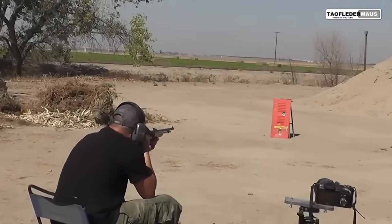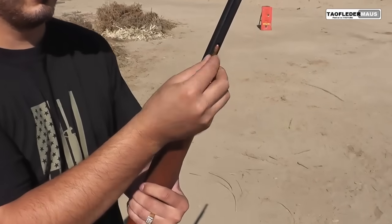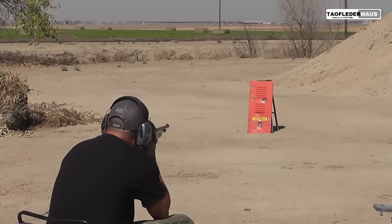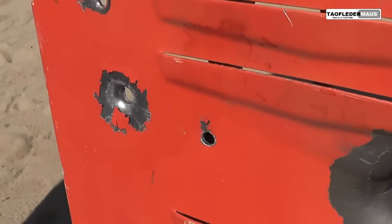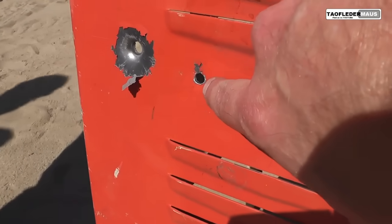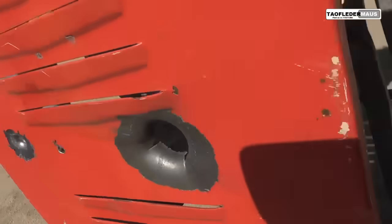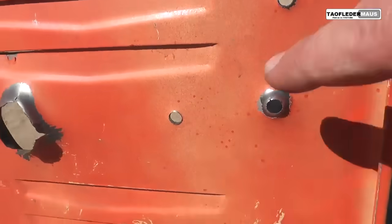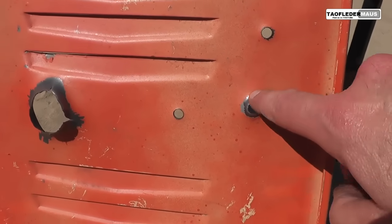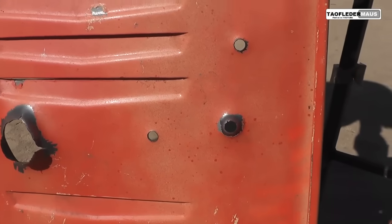Let's see how these pellets do against the locker — we've shot it a bunch of times before. It's pretty thick metal. A normal .22 will go through there no problem. But look how clean the pellet hole is — it didn't even dent it. Normal .22, no problem going through that. The pellet hole looks like it almost drilled through with a laser.